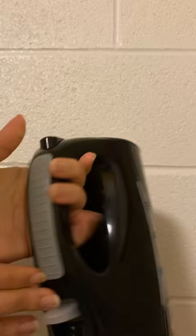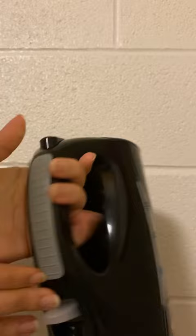The kettle has a smooth non-porous surface with a black matte finish and a rubberized handle for a secure grip. The kettle is sleek, compact, and ergonomically designed with curves and angles.